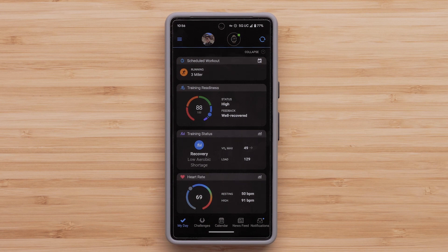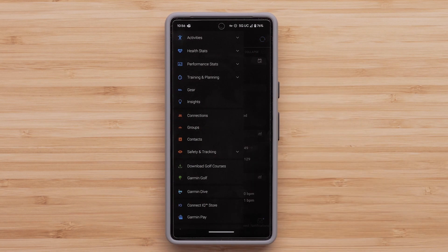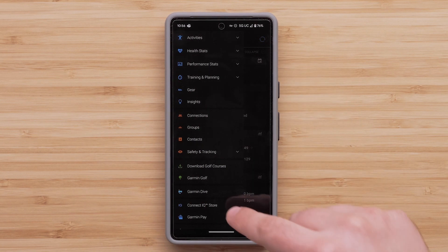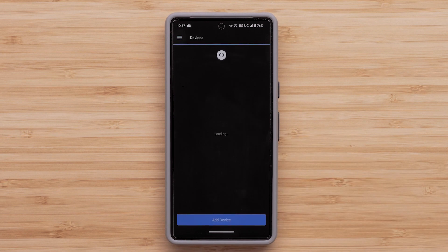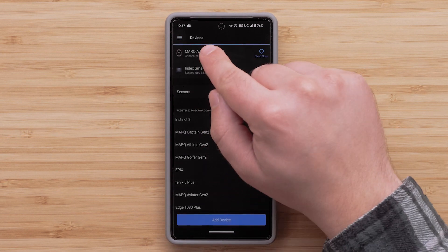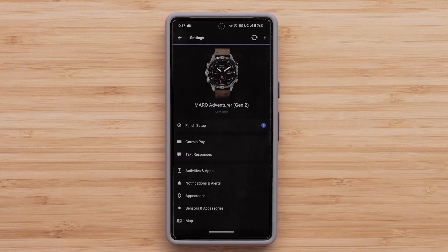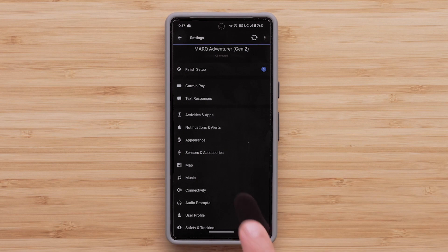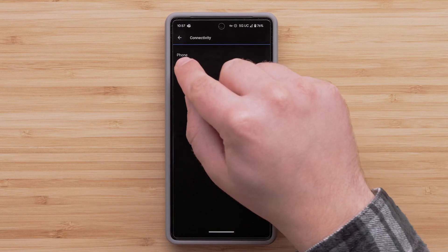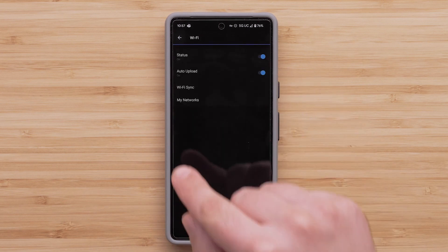Start by opening the Garmin Connect app. On an Apple device, tap More in the bottom right corner. On an Android device, tap on the three bars in the top left. Now tap Garmin Devices. Select the device that you want to manage Wi-Fi settings for, then select Connectivity, followed by Wi-Fi, then My Networks.